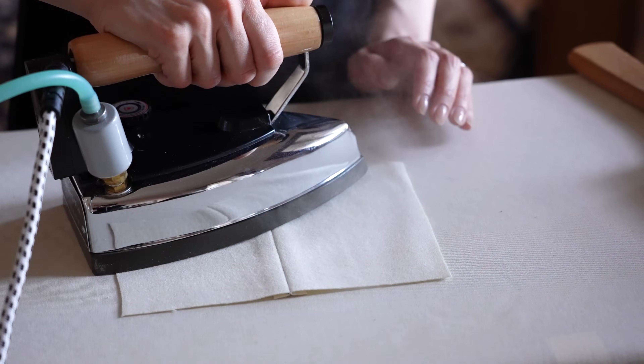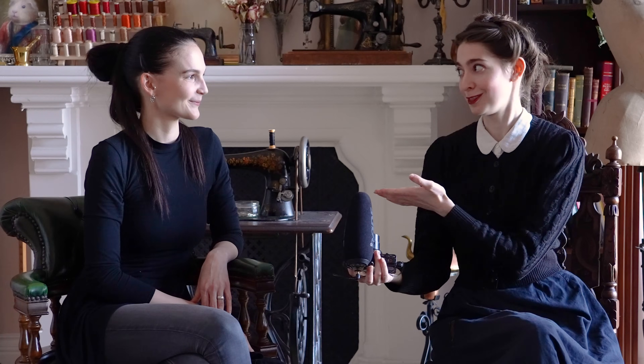Hello everyone and welcome to a lesson on pressing. I am here today with Barbara of Royal Black Couture who knows a thing or two about sewing and tailoring, and as a result pressing — because pressing is such a huge part of tailoring. It is like the majority of tailoring, arguably.